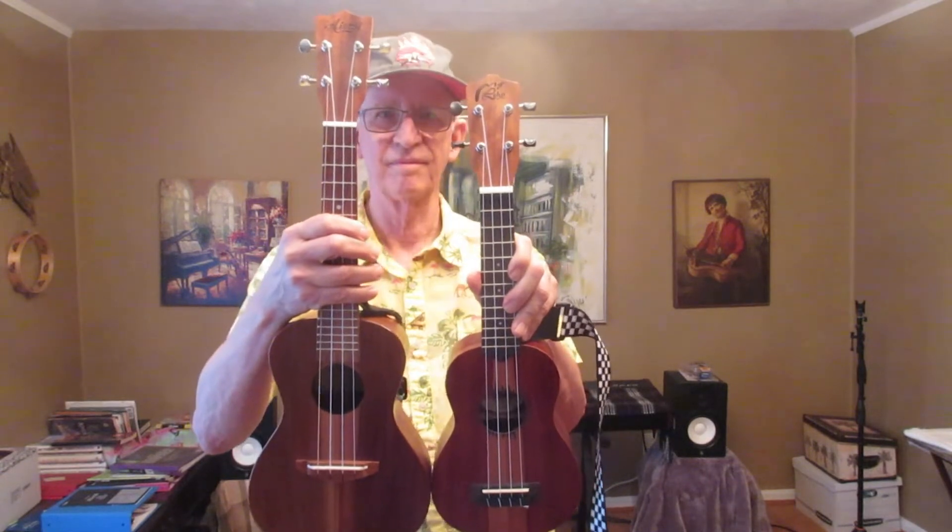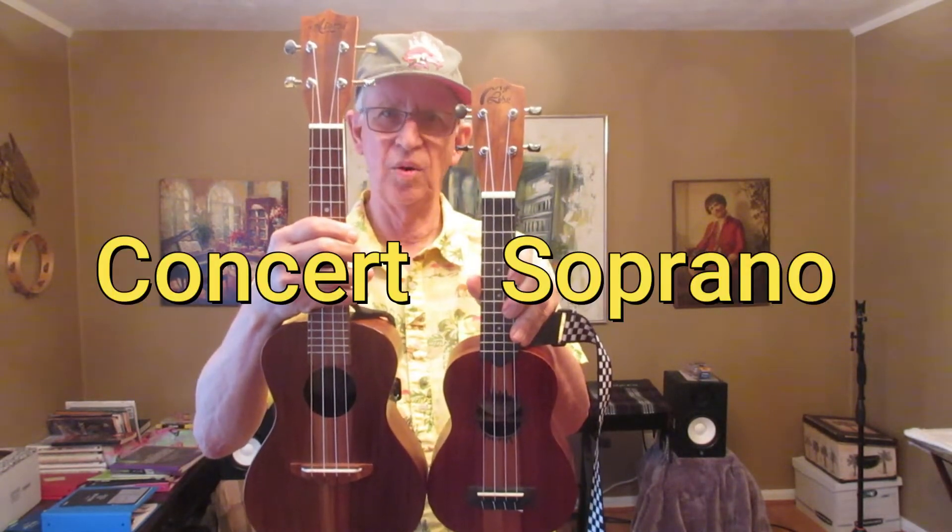How much bigger is a concert ukulele than a soprano? Many people who don't really know too much about ukuleles and who are shopping for them for the first time may say, well, the soprano measures out 21 inches and the concert measures out 23 inches, there's really not that much difference. Well, let me show you the difference between a soprano and a concert — and that, folks, is quite a difference.